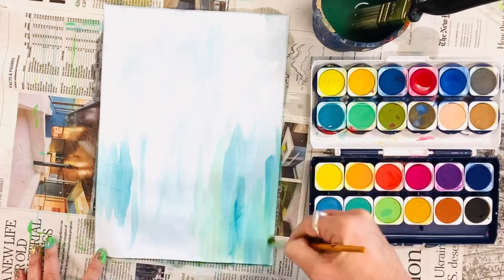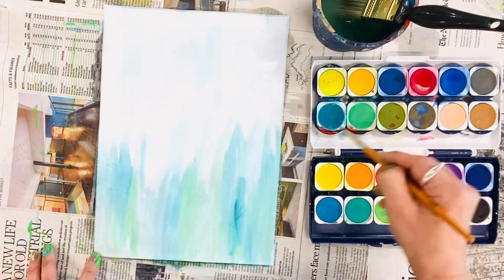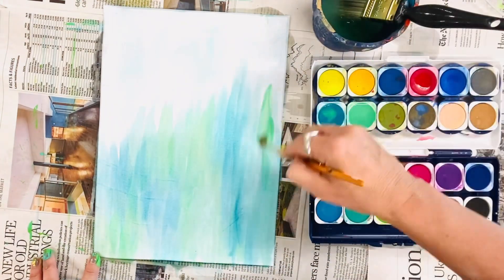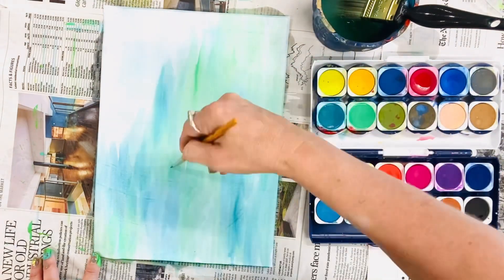I like to use a couple of layers of watercolour and I use a hairdryer to dry each layer, otherwise the water on the brush might go through the paper, so you do need to make sure you dry it in between each layer.